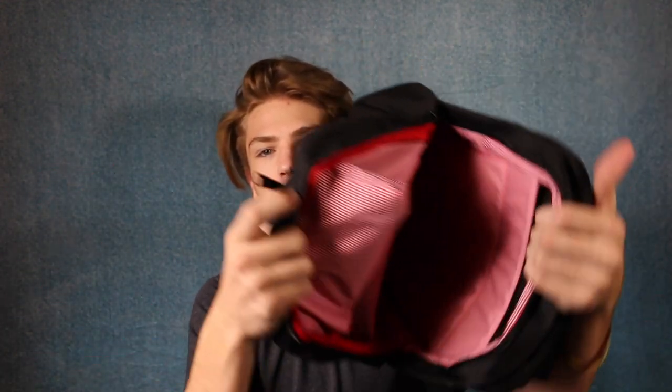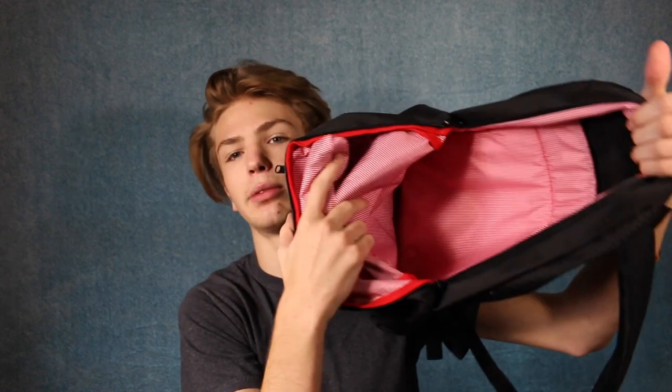There is a ton of room in this bag for all the stuff you could need. I literally could not think of any situation where I would not have enough room for school in this backpack. The main pocket is pretty much just a big open pocket — nothing really special in there, but it does have the original red and white striped lining, which I really do appreciate and think is wonderful.